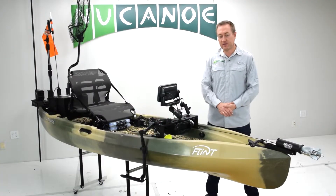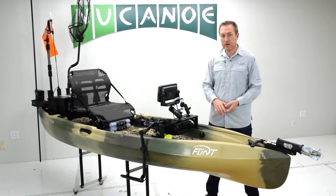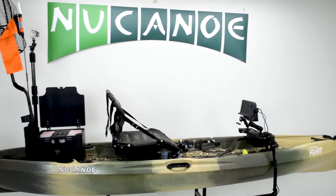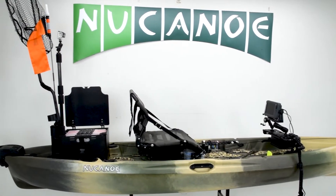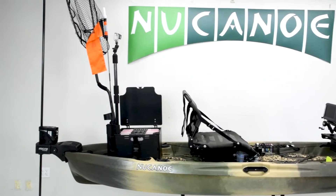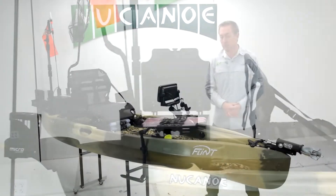There are a number of great benefits to this particular setup. First, you've got a ton of tackle storage — we have 10 Plano boxes in this setup. We've got the two small boxes on the side pockets, the two medium-sized boxes that fit right under the seat, and then up to six of the large Plano boxes in the black pack. So you're going to have all the tackle and gear you need for whatever comes your way when you're out on the water.